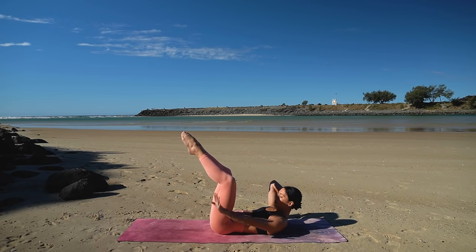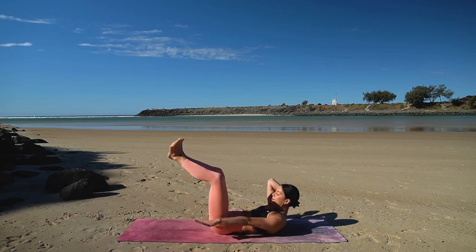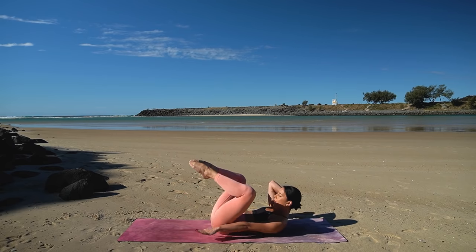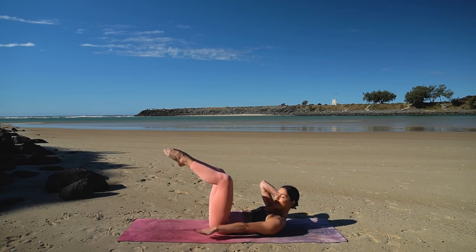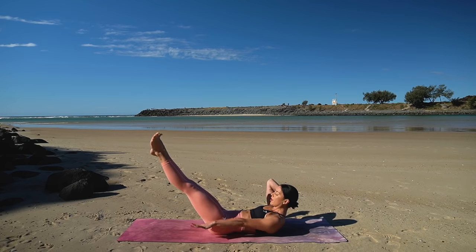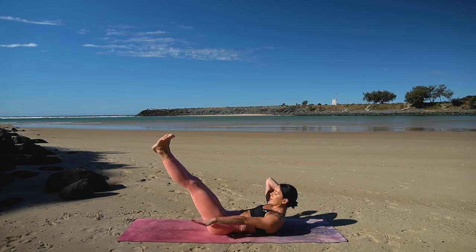Extend your left arm by your hip and let's perform our hundreds. So inhale, flex your feet, press your feet away and exhale, point your toes and pull your knees in. So it's inhale two three four five, and exhale two three four five. Inhale press your feet away, exhale pull your knees in. Keep going — one more.